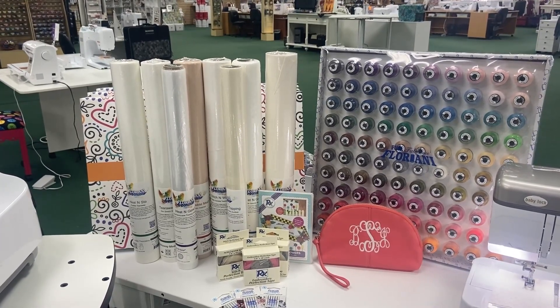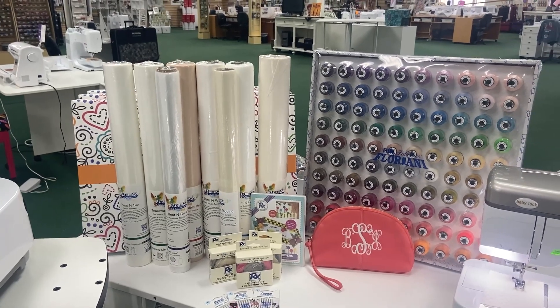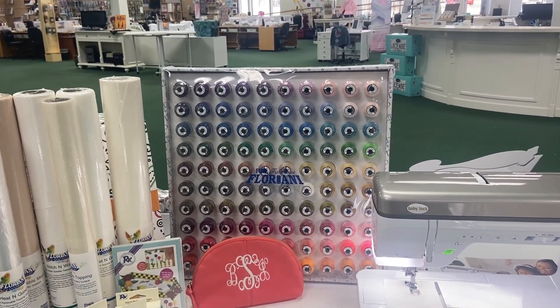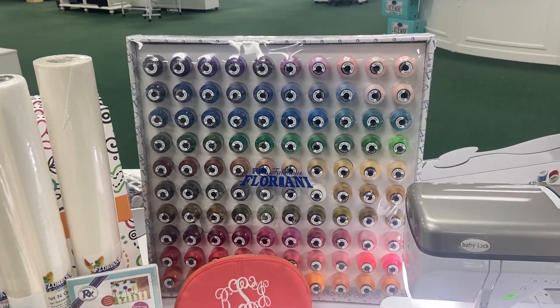You will also receive a design pack, some stitching tape, and a great assortment of needles. On top of that, you are going to receive Floriani's Top 100 Thread Colors. These are beautiful colors, great thread that's going to be perfect for your embroidery design.